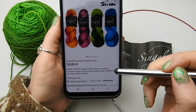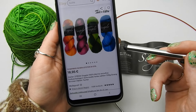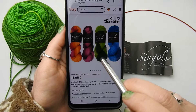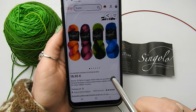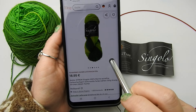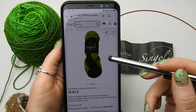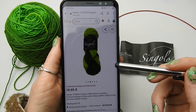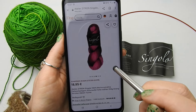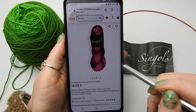This yarn is called Singolo and it is 100% Merino Extra Fine — a color gradient yarn. And I have here this nice green. You can choose from the beautiful colors, though the screen doesn't really show them well. When you see it over the screen, it's always a little bit off with the colors.